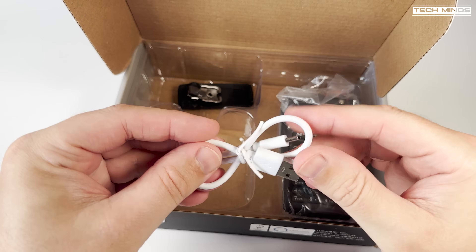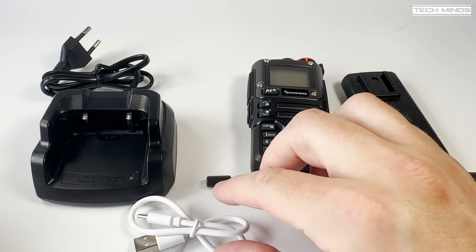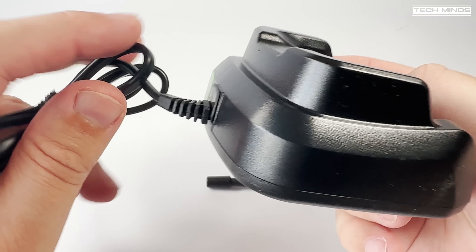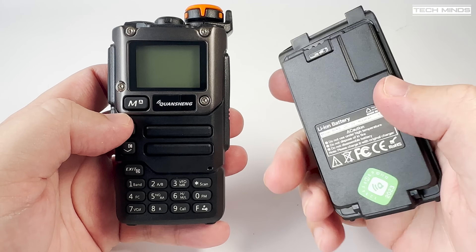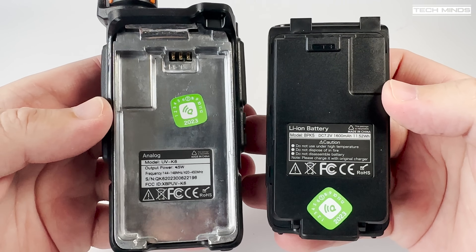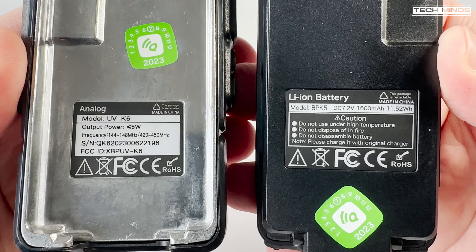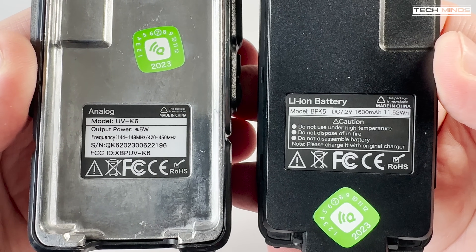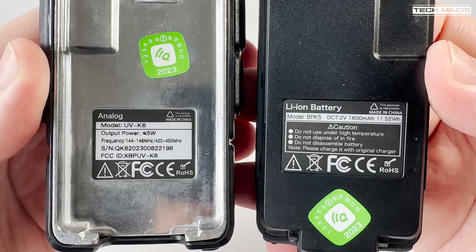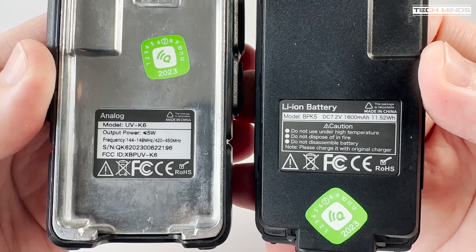The usual accessories are supplied: the manual, desktop charger, belt clip, USB-C cable, and the antenna. You can charge this radio using the USB-C port on the side of the radio itself, but the desktop charger is mains powered. The battery label states a 1600 mAh capacity, which is most likely true as this value is not overinflated like we've seen on other radios. The serial number sticker also shows an FCC ID, and the output power is stated at less than 5 watts — nice to see rather than those inflated greater-than-10-watt stats we've seen on other radios.